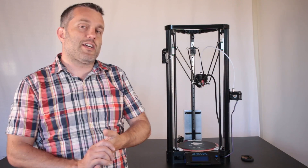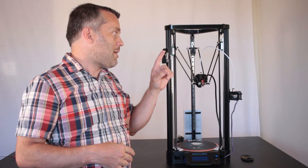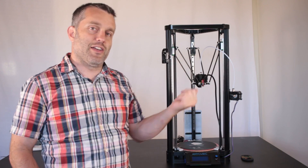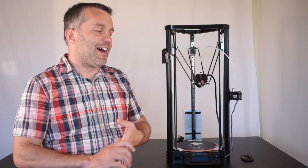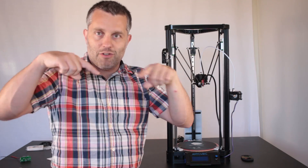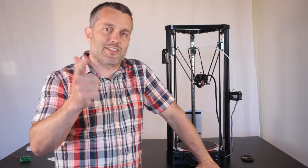That just about does it for this video. Stay tuned — next time we're going to be going over how you manually calibrate your delta printer, specifically the Anycubic Kossel printer. So it should be a good video. Before you go, please click on all the good buttons down below and help me out. Thanks for watching — see you next time.